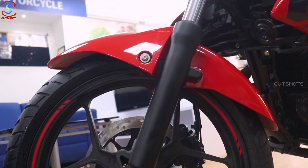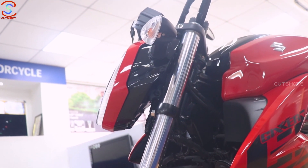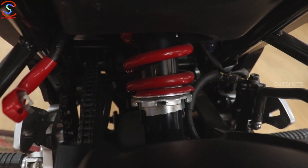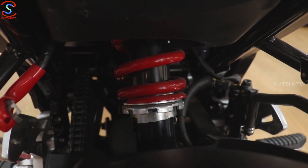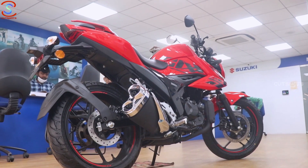It has a large 41mm diameter front fork, providing great riding stability on different road conditions and better riding comfort. The rear also gets a monoshock suspension with high-rise setup.